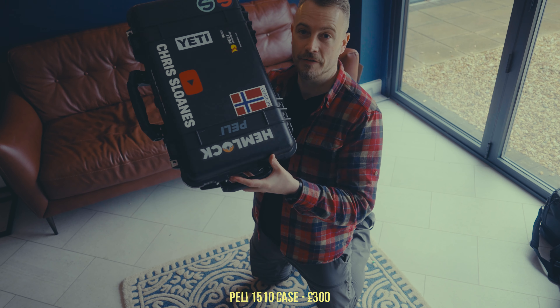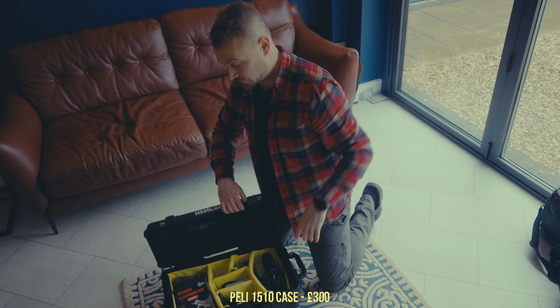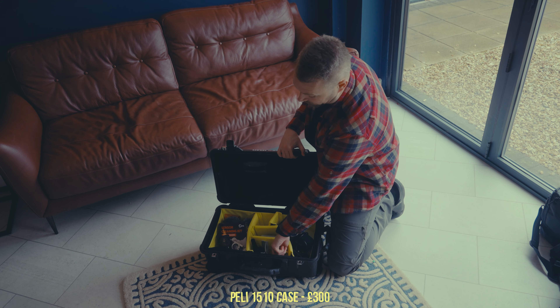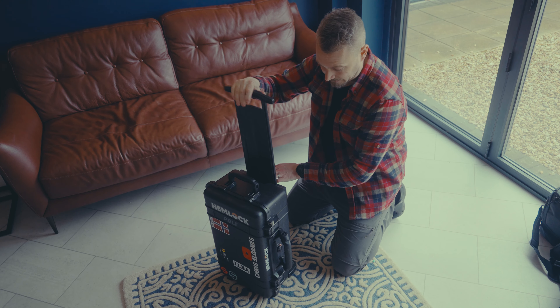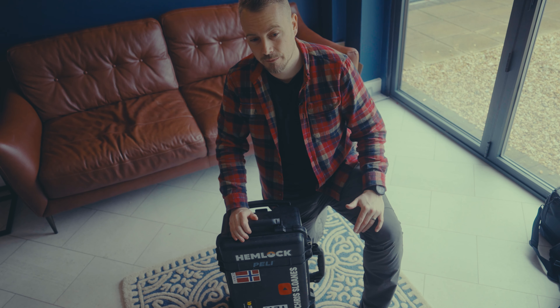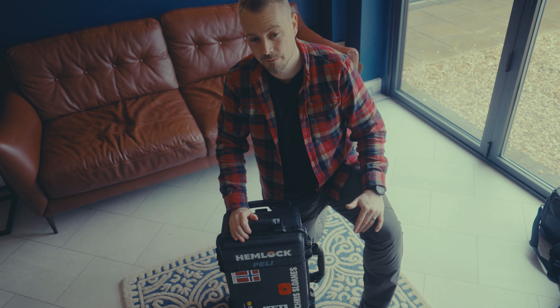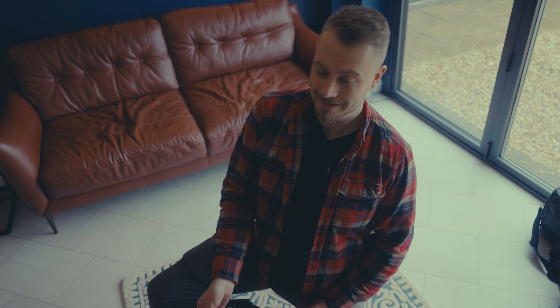If you're investing in good gear, you need to invest in protecting it. The best investment for me has been this Pelican case — it's pretty much bombproof, comes with all the dividers, and I keep microphones, sensor cleaning kits, and general bits in there. Unless I'm travelling, in which case all my camera gear goes in it. It has a trolley handle and you can padlock it. They're not cheap, but neither is your gear. People also strap these Pelican cases to the outside of camper vans — partly because they look cool, and partly because they're that good.